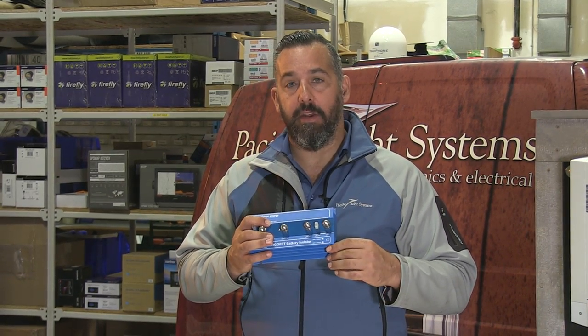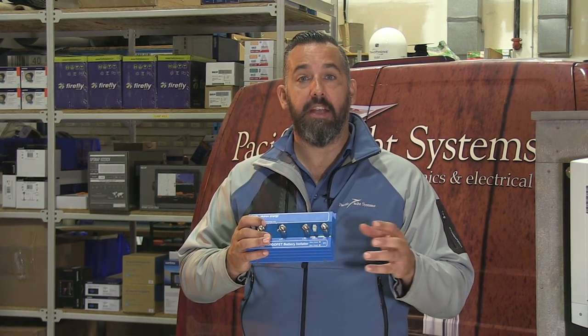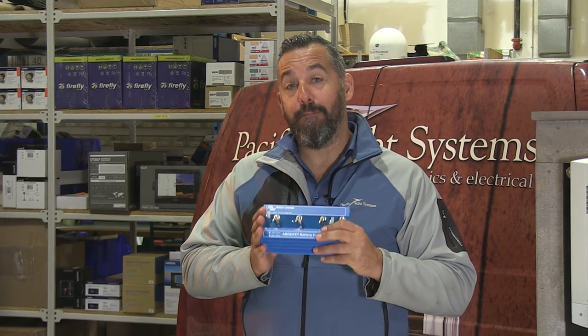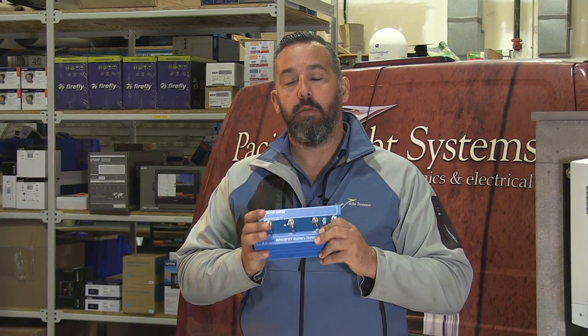In the past, diode combiners were great. They gave us the ability, without actually having to use a battery combiner switch, to allow multiple batteries to be charged from one source. But they did that at a huge cost. Diode combiners lost over 0.7 volts. And that's significant — a very significant loss of power was lost in having your diode combiner work.